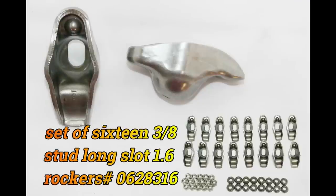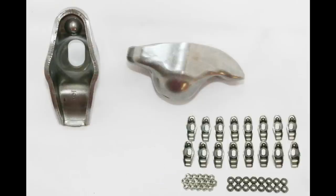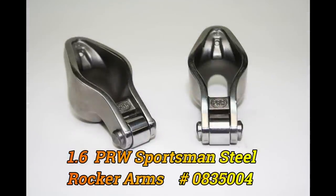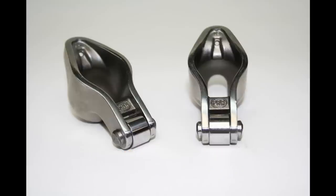The first of my PRW rocker recommendations is a low-buck item for a 3/8 stud — it's nitro-hardened and has the extended slot for higher-lift cams. The second PRW rocker is a cast stainless rocker with a roller tip. These are very robust and have extremely good off-the-seat ratio, which is good for power output.